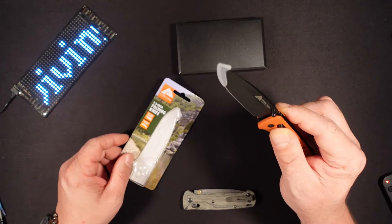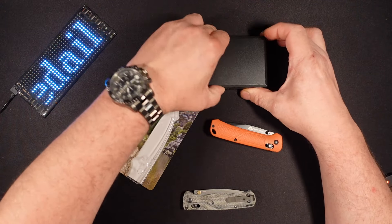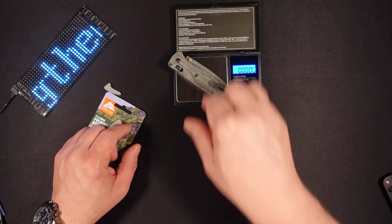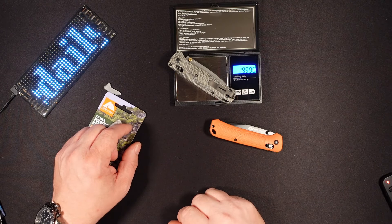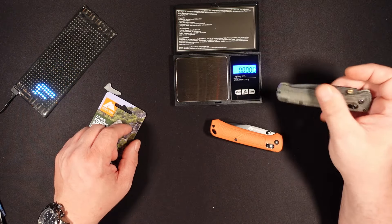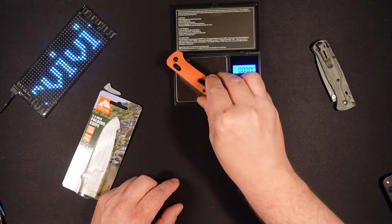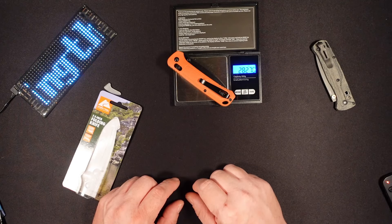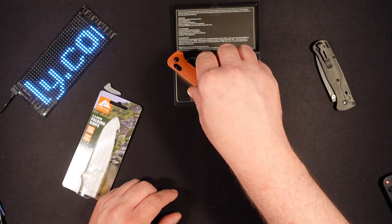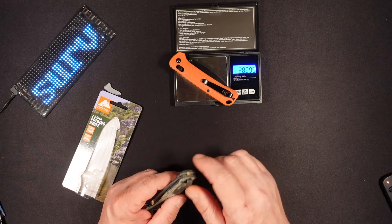First and foremost, that drop — the snappiness was pretty badass, I gotta say. But the Bug Out is going to be weighing in at just a hair below two ounces. The original weight of this was 1.85 ounces. Let's see what this comes in at. It's 2.8 ounces, so a little less than an extra ounce. You can almost feel the extra weight.